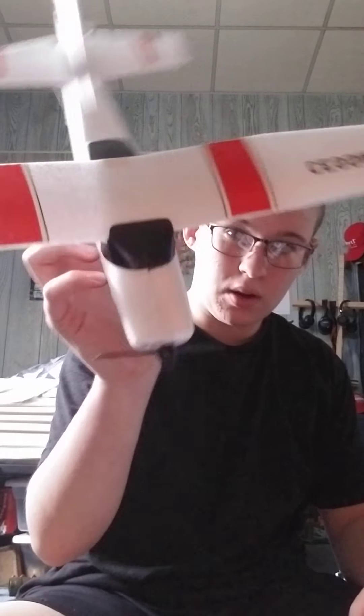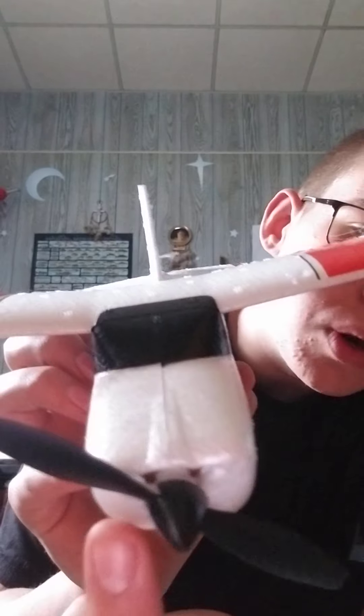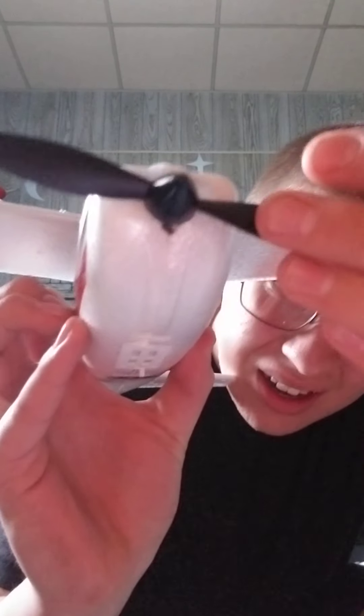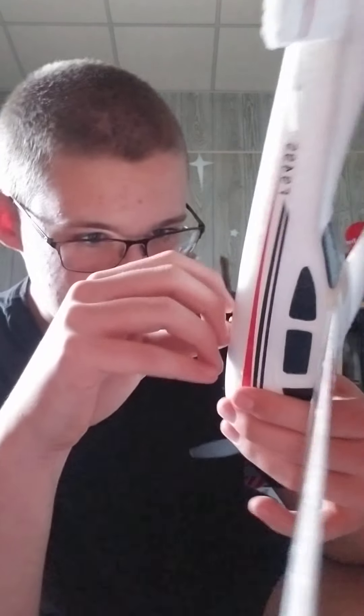I'm gonna pause the video here and unpause it when I get all this set up. Alright, got this all set up — here's the little plane right there. You can see two motors right there, and you should be able to see the other one over there. Like I said, three motors. And right here is the battery hatch — you just move this little knob here.